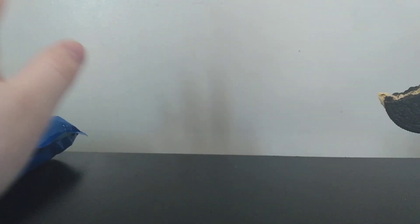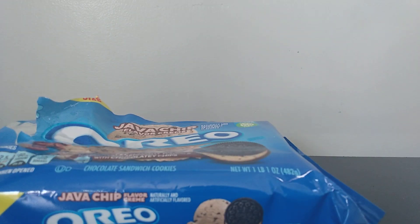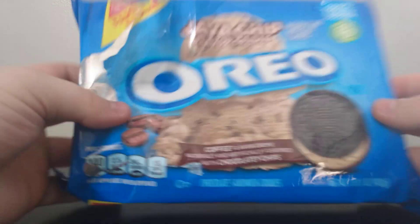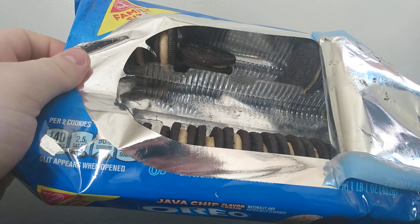It's coffee with chocolate. I don't know, it's just an Oreo. I can't say it tastes bad. I can see people liking this. I have no idea what I'm gonna do with the rest — I don't know if I'll eat them or not.